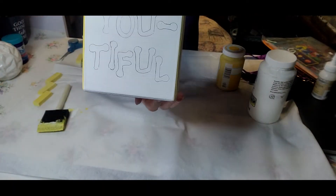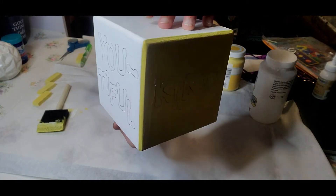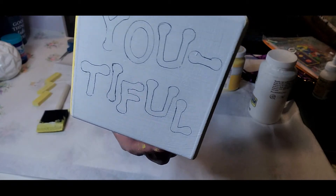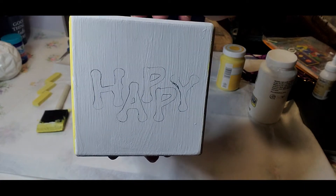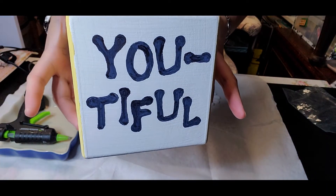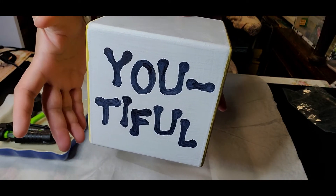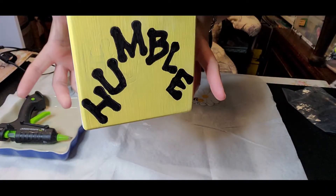The next thing I did was trace these letters on the blocks with a pencil and then fill them in with a black marker. Here is how it turns out when I use the markers on those letters — so there we have: Beautiful, Kind, Happy, and Humble.